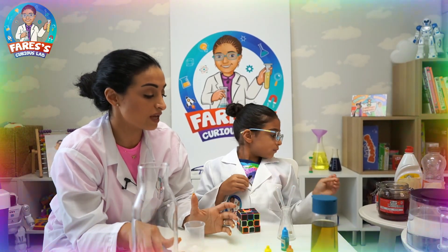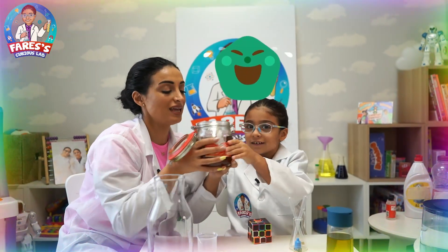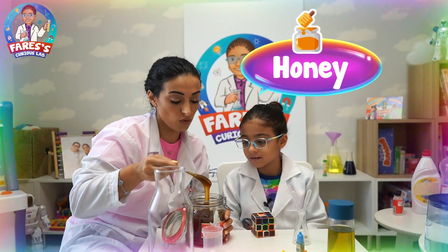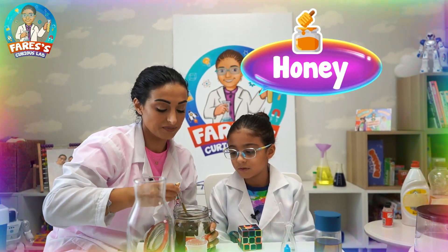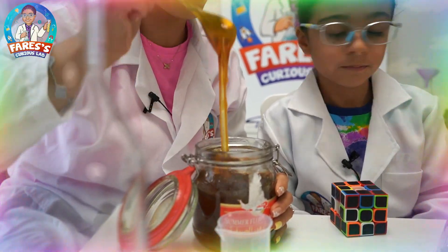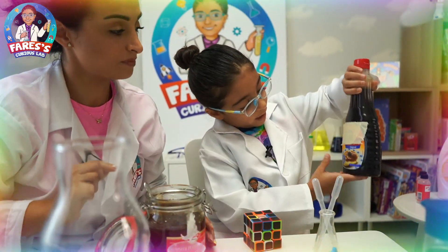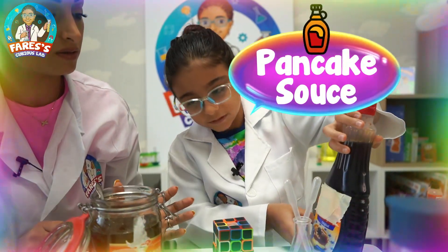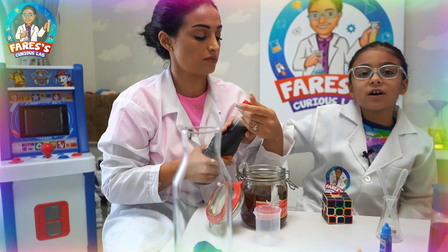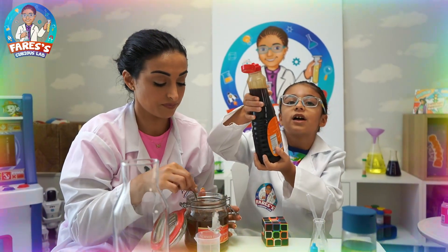First thing we need for the experiment is honey. It's heavy! I'm sure that all of you have it at home. The next thing we need is pancake sauce — maple syrup. I'm sure if you love pancakes, you always have this at home.